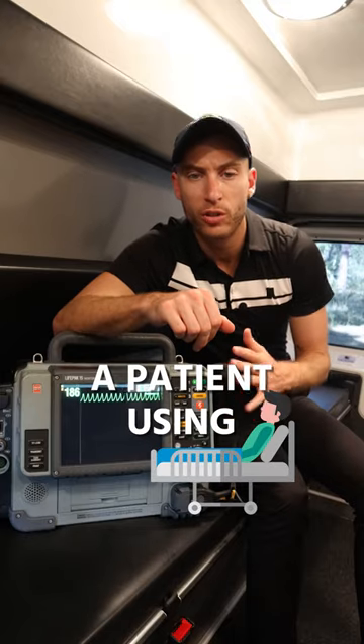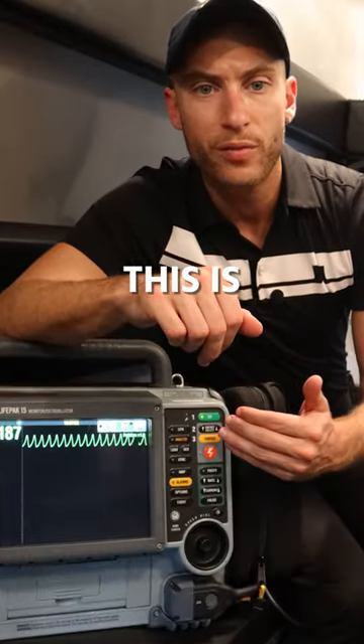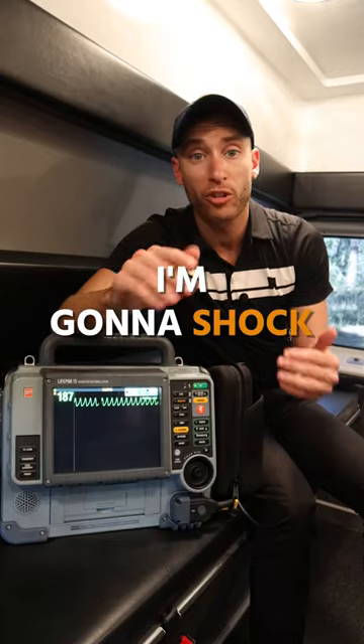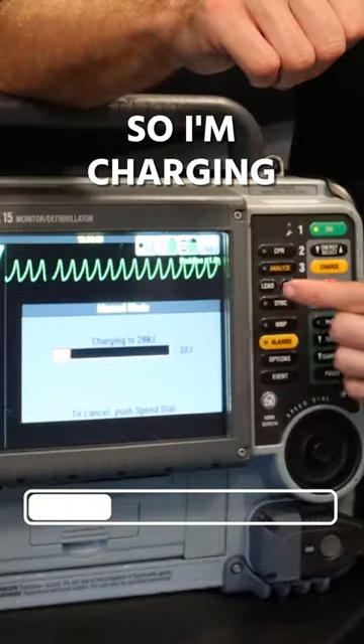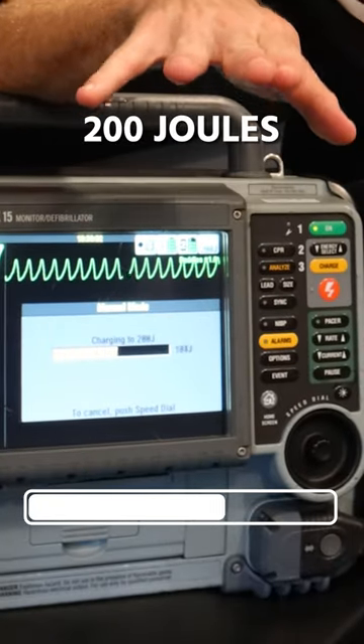This is how we shock a patient using the heart monitor. This is VTAC, a lethal heart rhythm. If I'm going to shock it and this patient is in cardiac arrest, I'm first going to go here to charge. So I'm charging the monitor here — 200 joules.